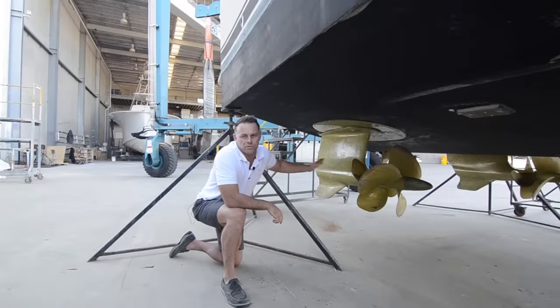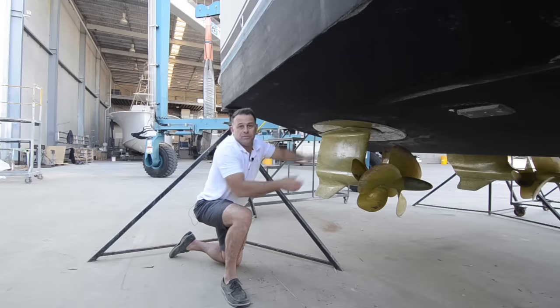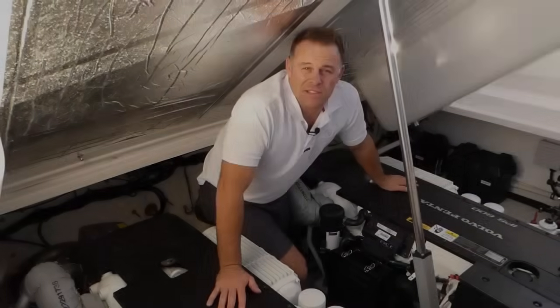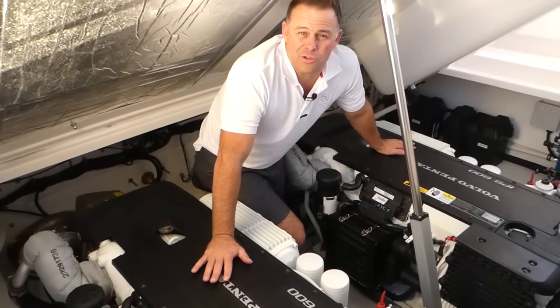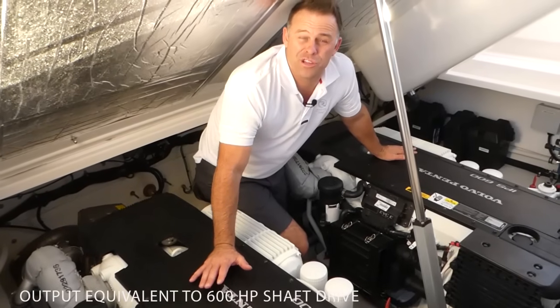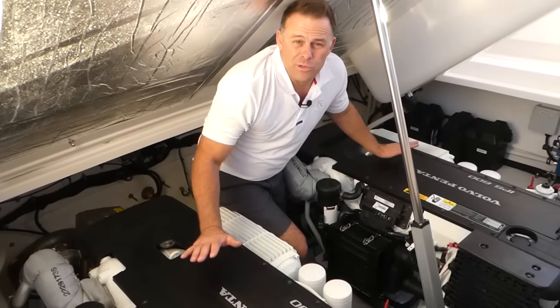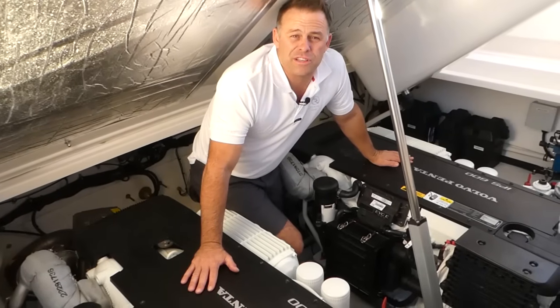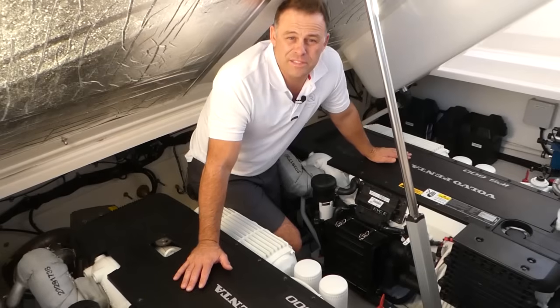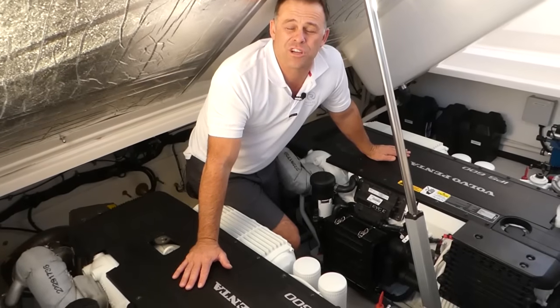With the props horizontal versus a traditional shaft drive, the thrust is parallel with the hull ensuring all the power drives the boat forward. Increased efficiency to the props means a smaller engine can do the equivalent of a larger engine on a traditional shaft drive. This engine here is an IPS 600, equivalent to a 600 horsepower engine with traditional shaft configuration. Because of the efficiency of pod drive, this engine is actually only 435 horsepower, which is smaller and lighter yet still as powerful as a 600 horsepower shaft setup.